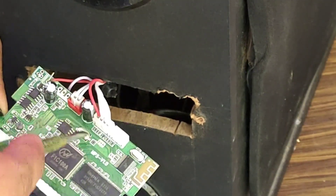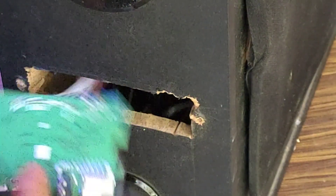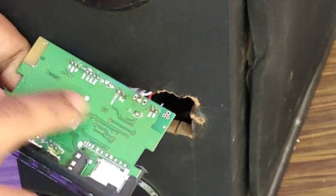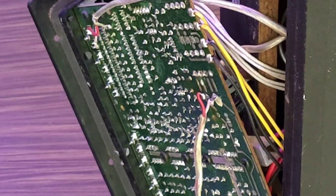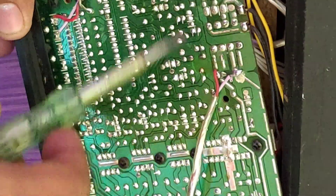This is the left-right channel. This is the board. We can connect with the back side. We can connect with the back side. We can connect the board.